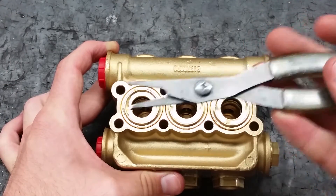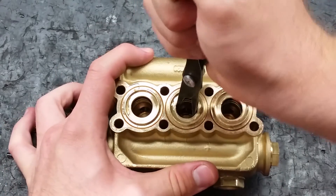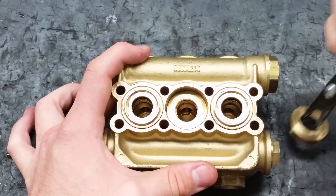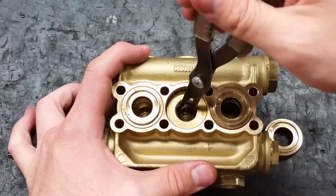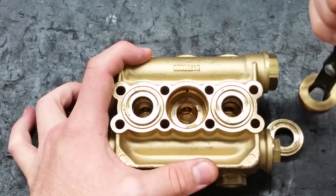To remove the piston guides, use the reversible pliers. Use the pliers to grip between the guide and the seal. Be careful not to damage the inside of the pump when removing them.